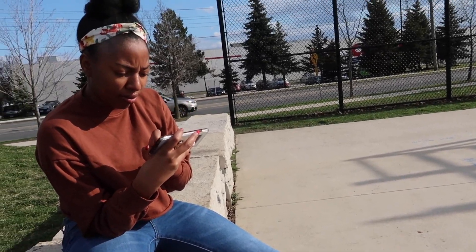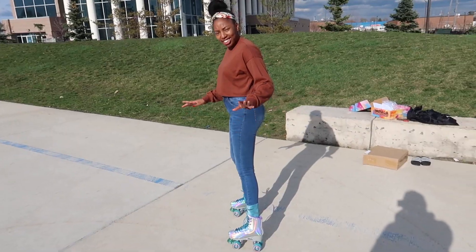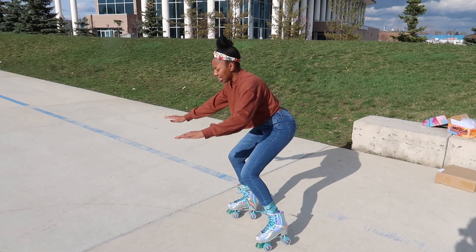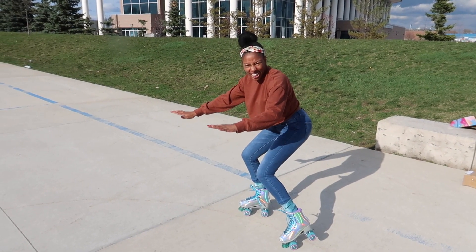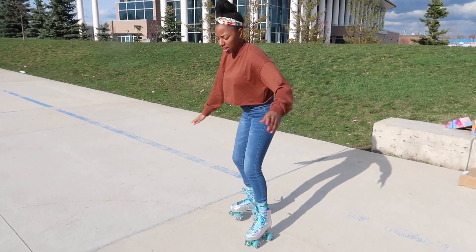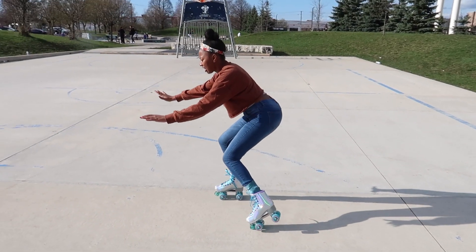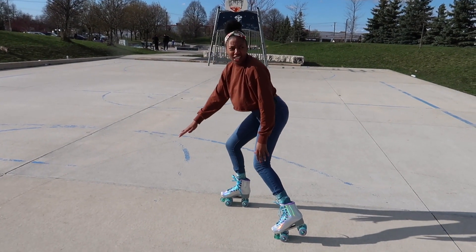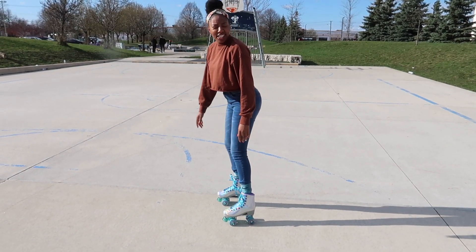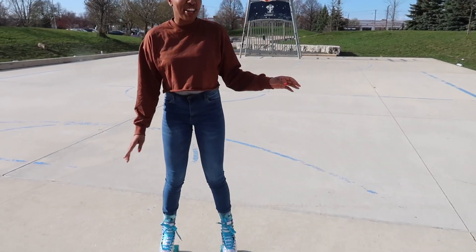Don't forget to like, share, and subscribe! They said to stop I have to bend like this and go like this. I don't know how that's going to work when you're going fast — because the weight shifts down. If I'm going to go, I'm going to go slowly. That makes sense — I just need to slow down first.